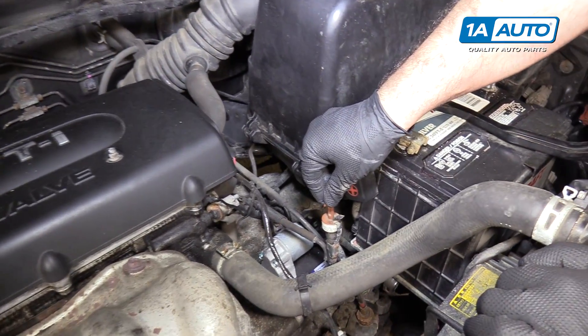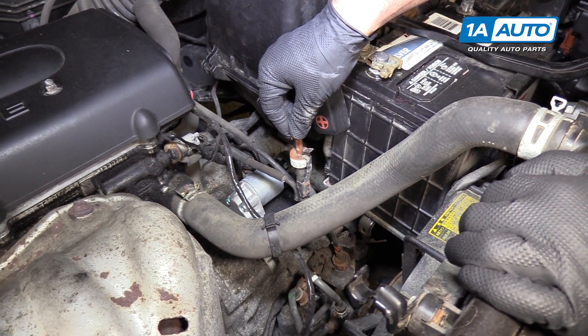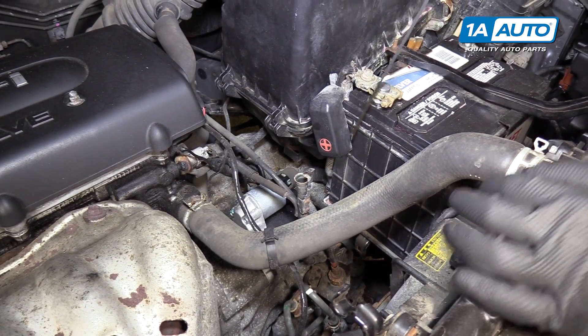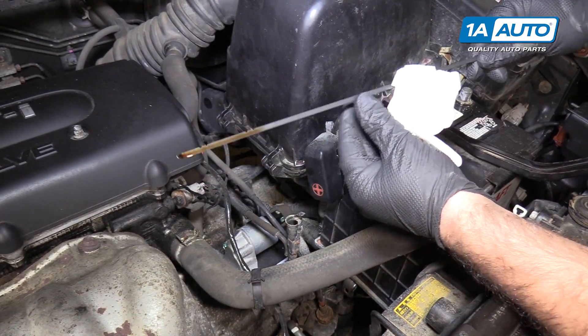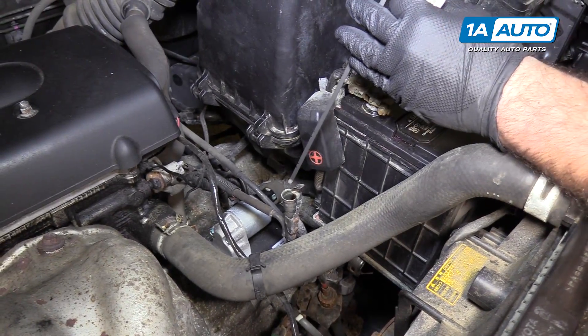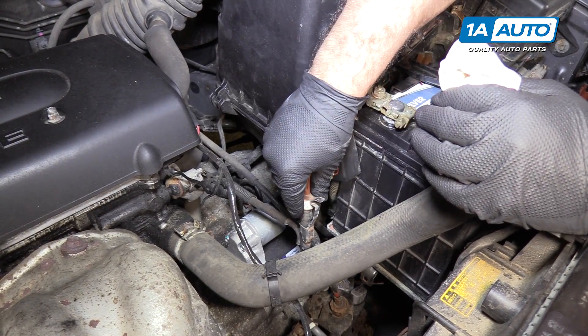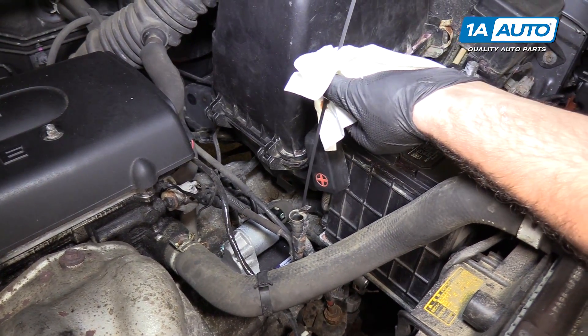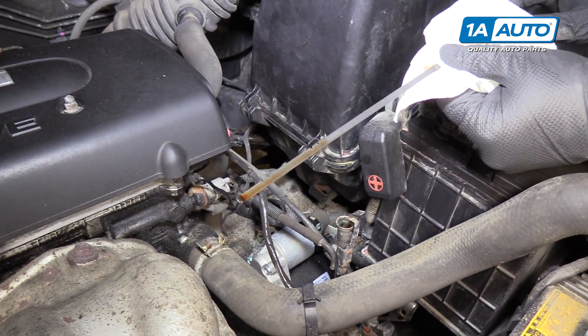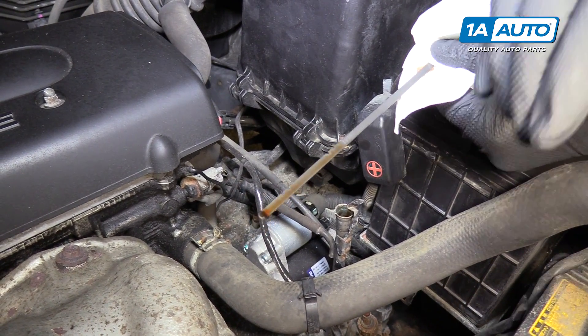Transmission dipstick is located here. You'd have the vehicle running when you check this. You'd unlock it, pull it out. So the lines here — I'm going to wipe it. And if the vehicle is running, you put it back in, pull it out. Then what you would do is check your fluid level cold.